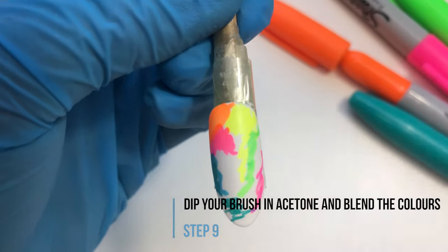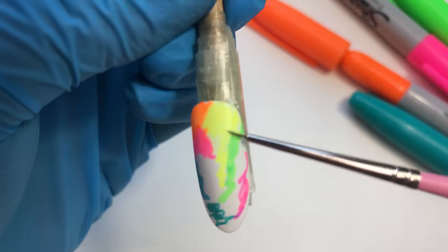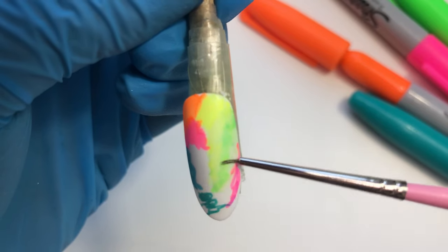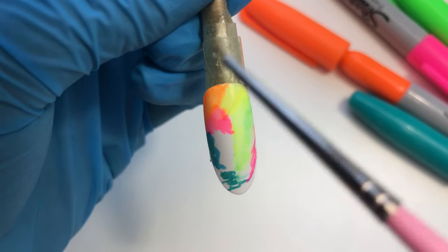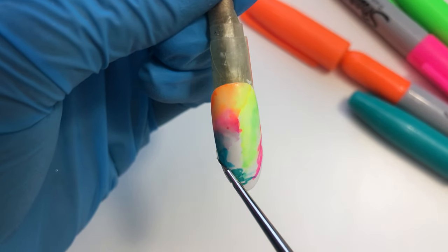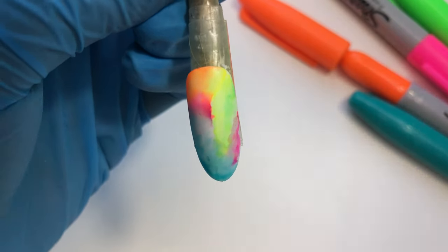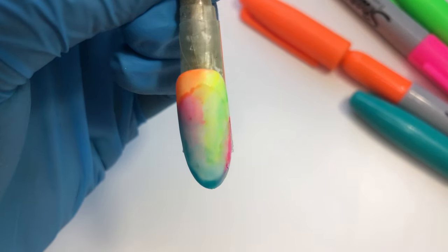Now get a small brush and dip it in acetone or alcohol and start blending the colors. The more alcohol you add, the more the colors are going to blend but they are going to fade as well. This is going to give you a watercolor effect.